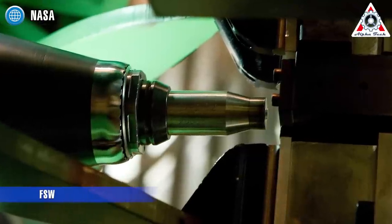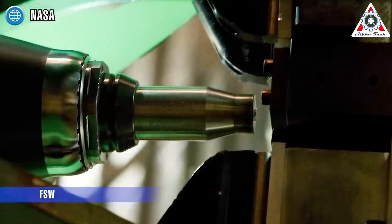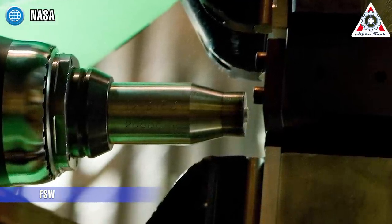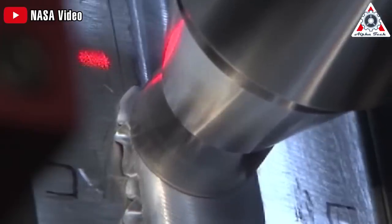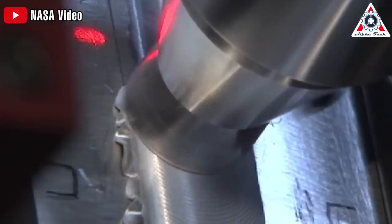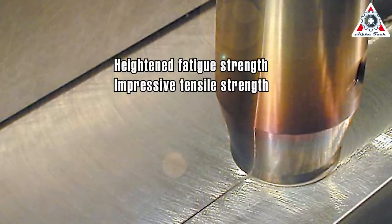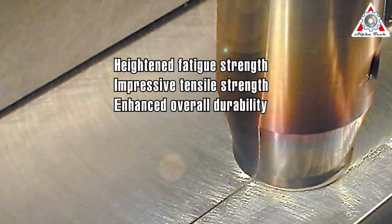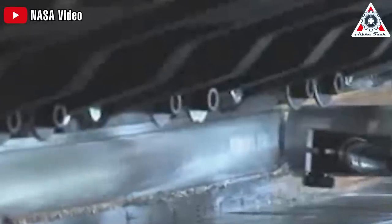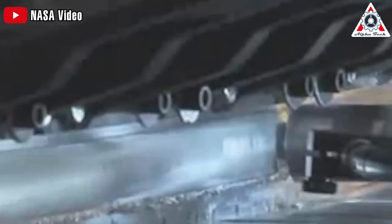The benefits of FSW extend far beyond its innovative methodology. The mechanical properties of FSW joints surpass those achieved through conventional welding methods. The absence of melting and solidifying ensures FSW welds are free from defects commonly associated with cooling and solidification processes. This translates to heightened fatigue strength, impressive tensile strength, and enhanced overall durability. Moreover, FSW generates minimal waste, making it an environmentally friendly choice while also improving the aesthetics of the welded surface.